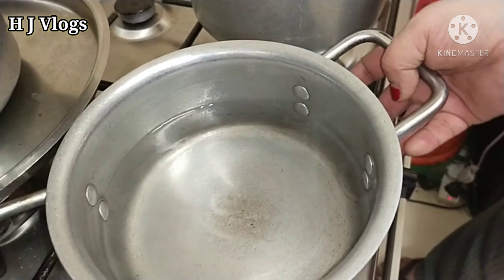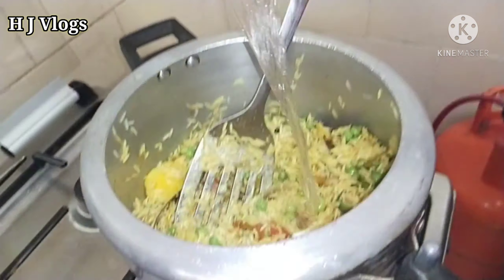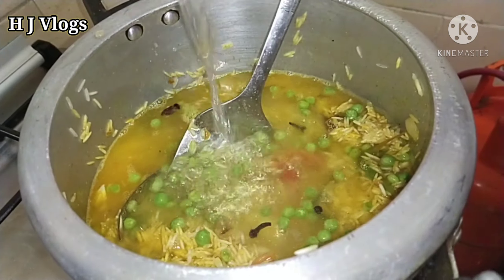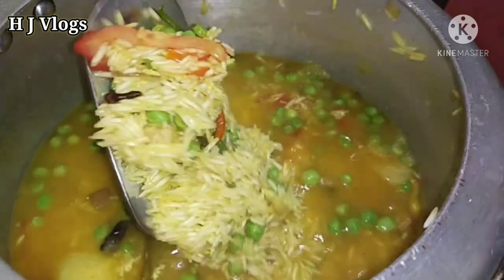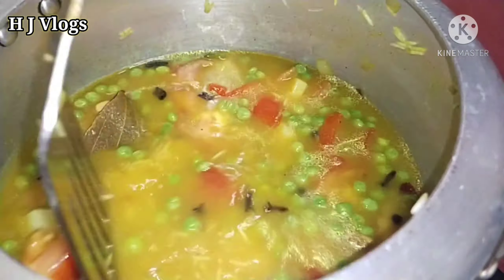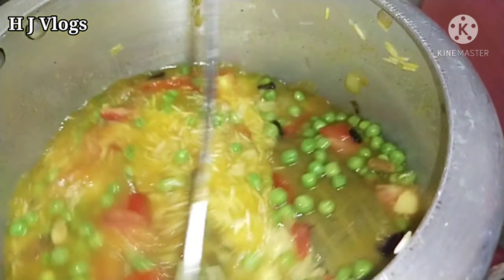Now we are going to add in some water. As you can see, we have taken very hot water — that's why I'm staying away from the gas stove. You just put the water in. Don't put too much water, only until the rice gets soaked — just covering the rice.